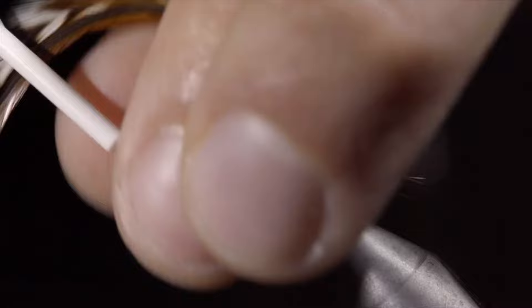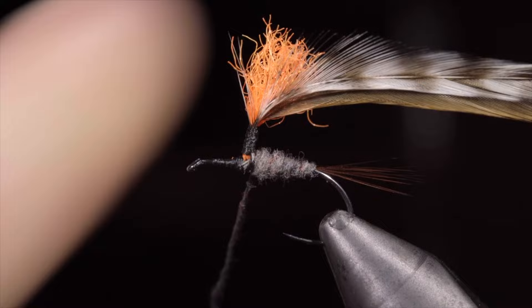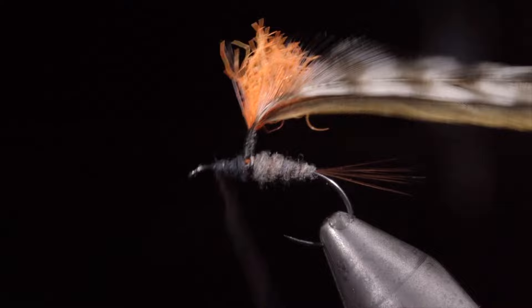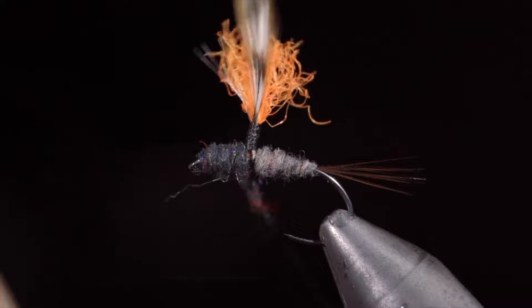Work your way back down to the base and grab some more dubbing. Here I'm going to be using a two-tone, so I have selected black UV dubbing. Make a dubbing noodle and begin wrapping this towards the hook eye. We want to continue our transition from the back of the fly, with the head being the thickest part. Grab more dubbing as needed and continue to work back towards our post. We want to finish with our thread above the body for the next step.